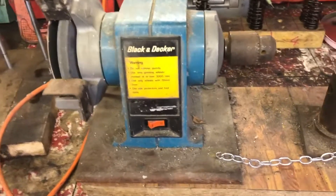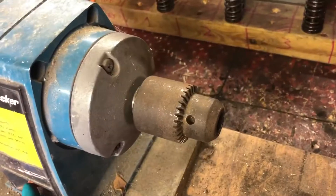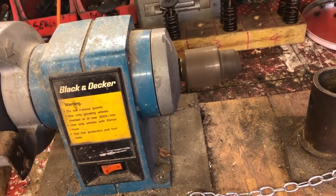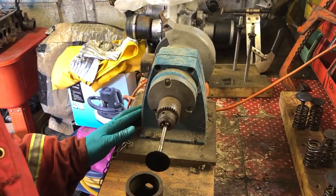What you see before you is a bit of history - they don't really make these anymore. This is a bench grinder with a drill chuck in it. If I put a valve in there and spin it round, I'll know whether it's wobbly or not. Let's go - I'm just going to spin this quickly and you'll see what I'm looking at.